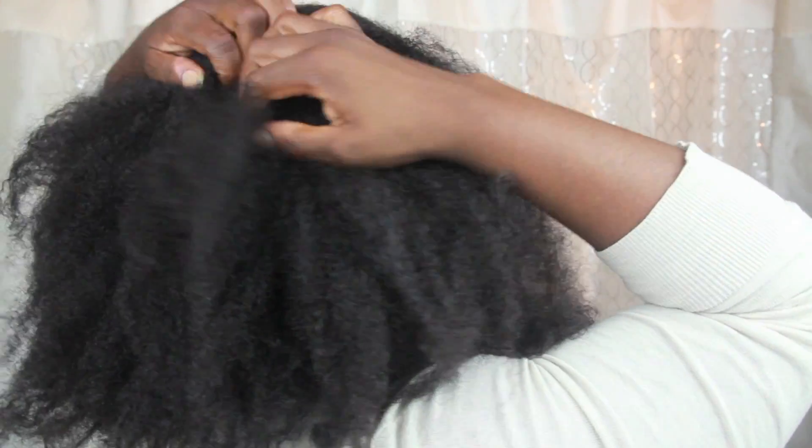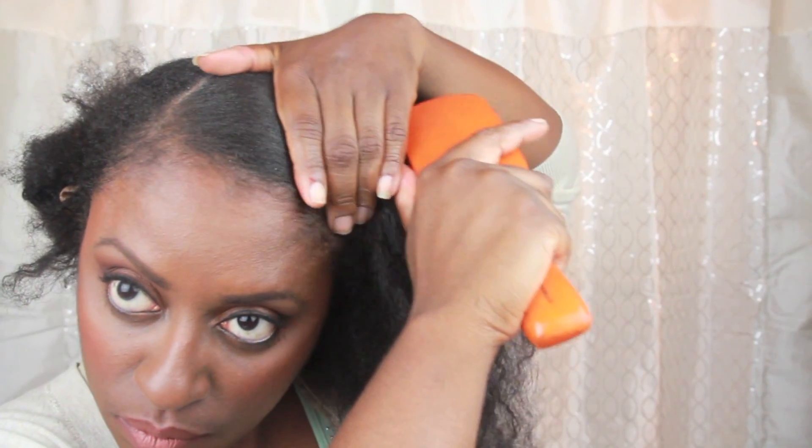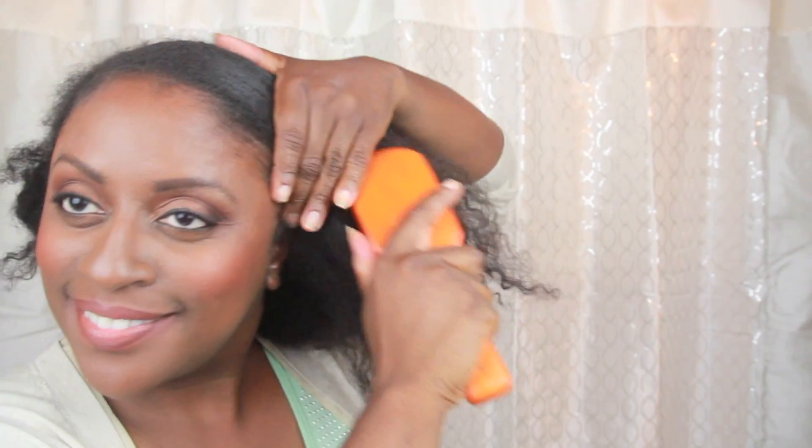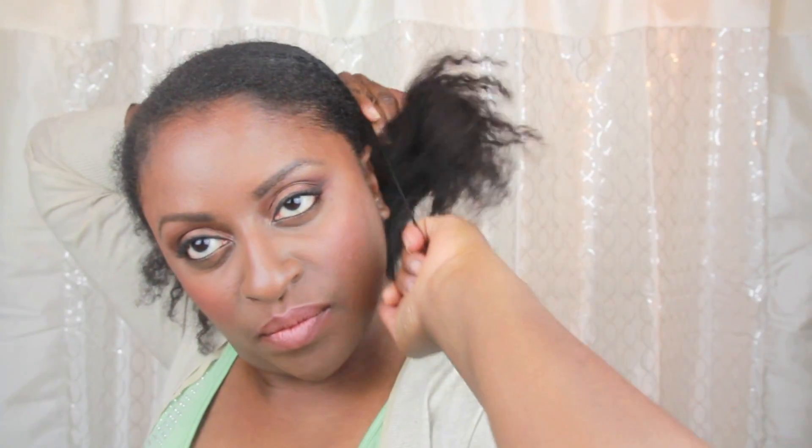I start off with a defined part, then I just continue finger parting from top to bottom at a slight angle, like this. But don't worry, your parts don't have to be straight. I clip the smaller section out of the way and then lightly spritz the larger section with water. This is totally optional, but I also added a bit of gel before brushing down my edges for a smoother look.